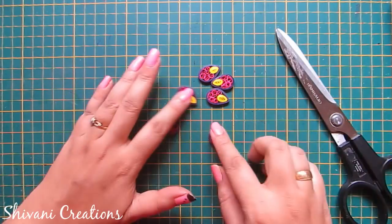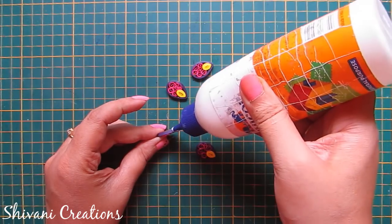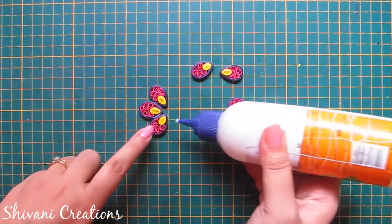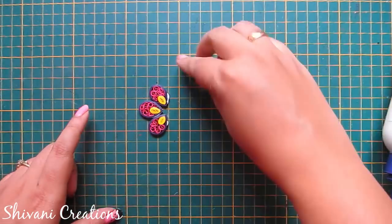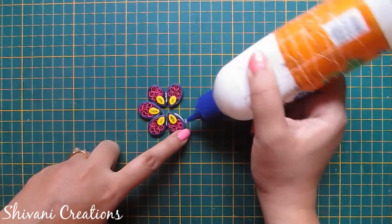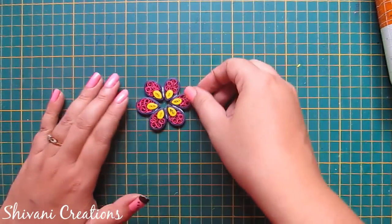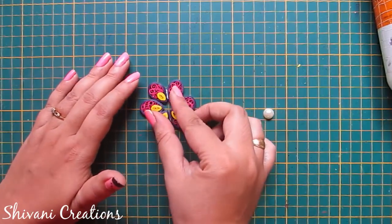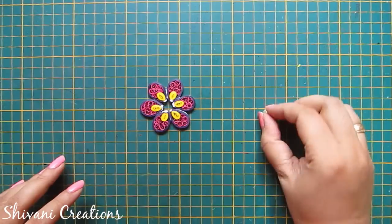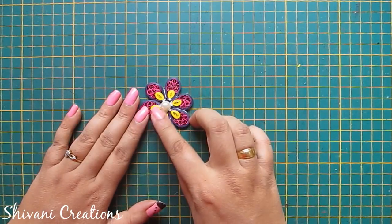In the same way I have created 5 more petals. I will connect all the petals with each other. For the center of the flower I am using a half-cut pearl. So the flower is ready. Let it dry for some time.